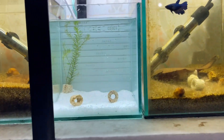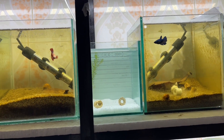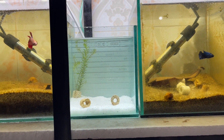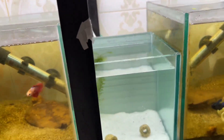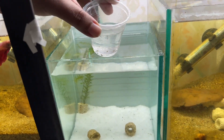We have to complete this setup. We have to use both heaters as well, because the water is very cold. The water temperature is very low. The perfect temperature needs to be maintained, so we need heaters.